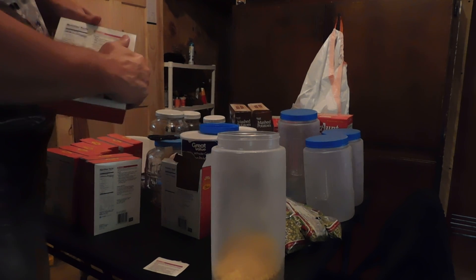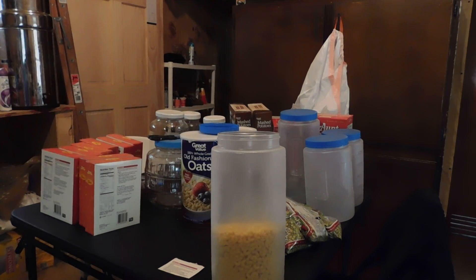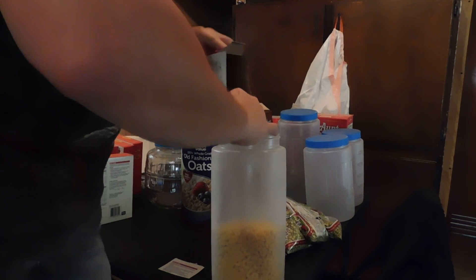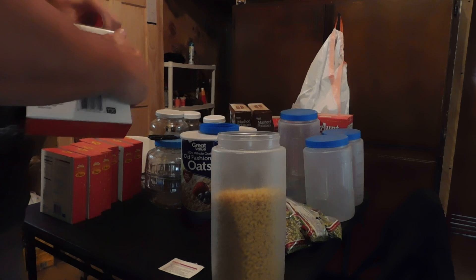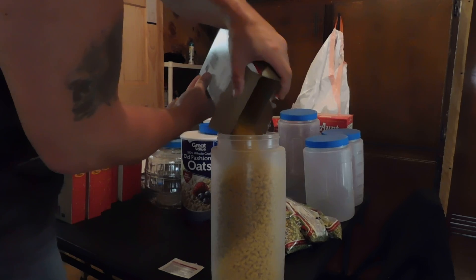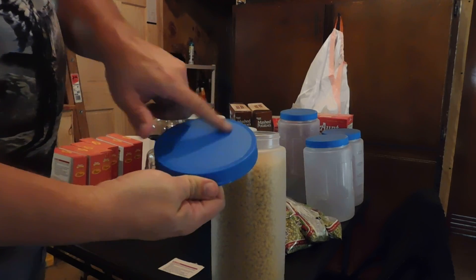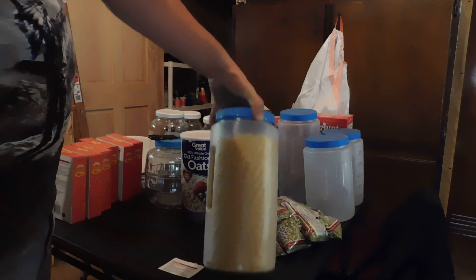So once I get it all, whatever I end up putting into this one, it's looking like it's going to be at least four pounds. So there's four pounds in there. What I'm going to end up doing is on the lid itself, I'll write four pounds, elbow macaroni, and then the date. Basically seal that up and just set it aside.